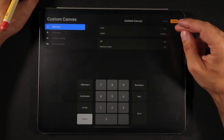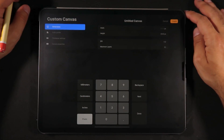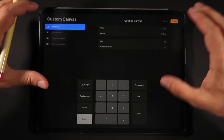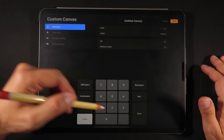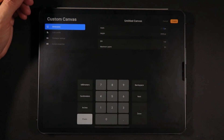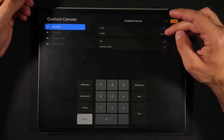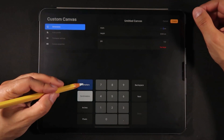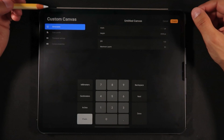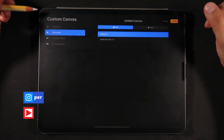We're going to click on that little plus sign, which opens the custom canvas's new screen for Procreate 5. It's a little bit better organized compared to Procreate 4, where everything was just kind of in the center of the screen. With the untitled canvas, nothing has really changed in terms of setting dimensions.